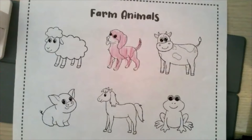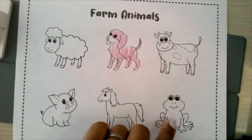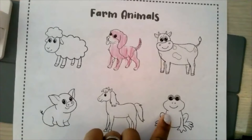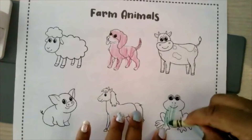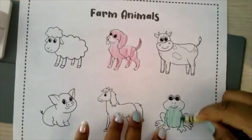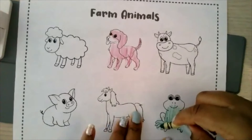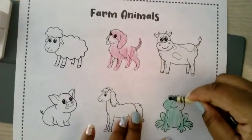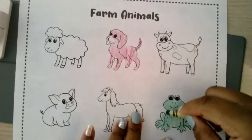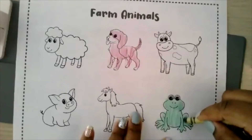Next, let's find the frog. Where is the frog? The frog is below the cow. Or you can say the frog is beside the horse. Let's color the frog. Can I have a green crayon? And then you're going to color the frog green. For these, you can also work on following directions. So point to the frog, then the horse, or point to the animal that is green after you finish coloring.